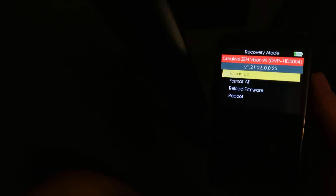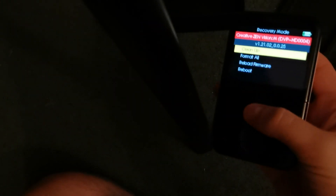Then you will get to this stage where you will see recovery mode. Literally scroll down, format, and reboot.